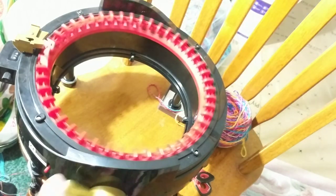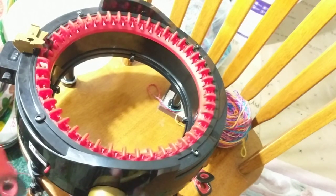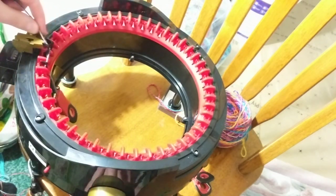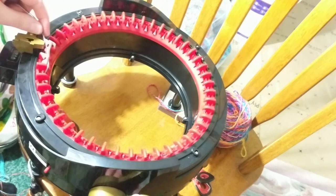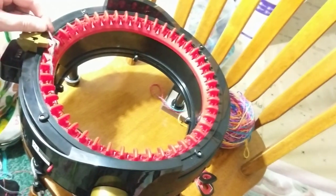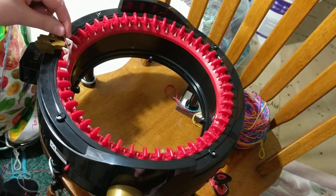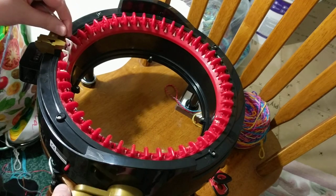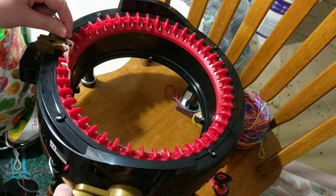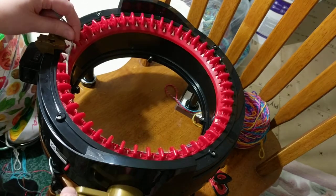If you have an Addi machine, you know how to start this. You go like this — you skip one, you go to the next one, skip one, next one, skip one. And then go on like that. So I will come back — this is going to take me a while. I'm very slow on my Addi machine, even though I have made hats and scarves.